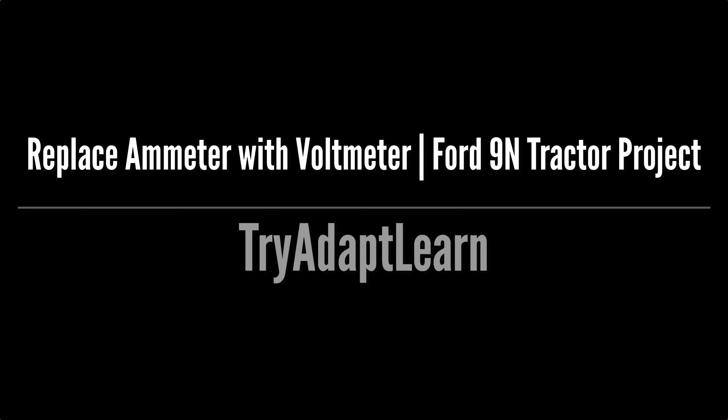In this video we're going to replace an ammeter with a voltmeter. If you haven't already subscribed, don't forget to subscribe now for more videos including DIY, maintenance, projects and yard work.